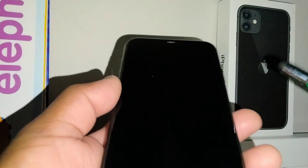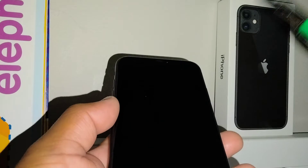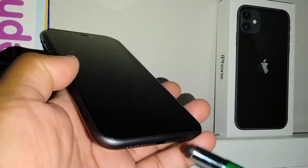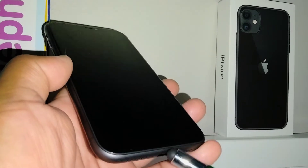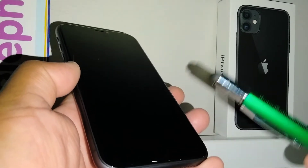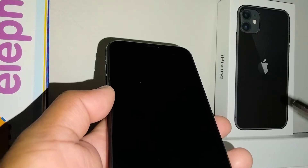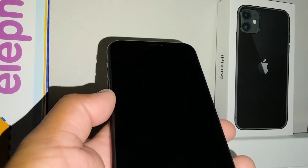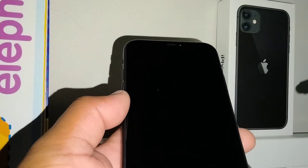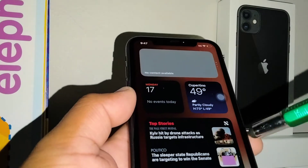Remember, you don't need the sleep key to power on your iPhone. You only need to connect the charger, and once it hits one or two percent battery, the screen will automatically turn on — so you don't need to press any buttons to turn on your iPhone.